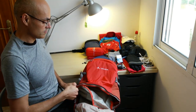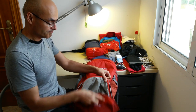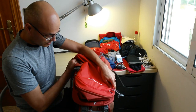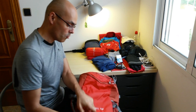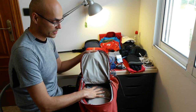I normally have it divided. This is the bottom compartment. The good thing with the other main compartment is that it has a big opening, so you can open it and have everything right away.